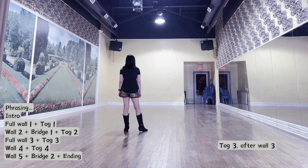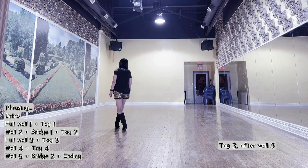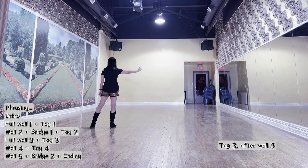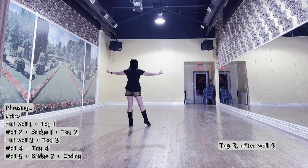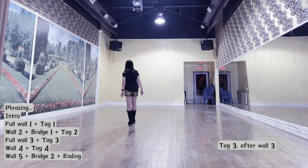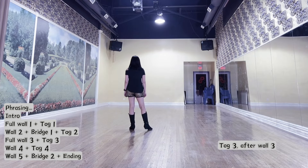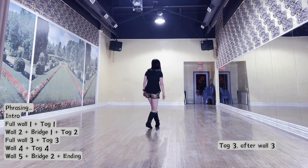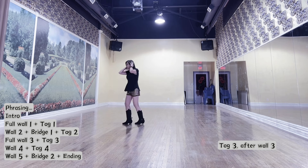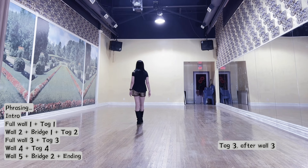Tag 3 after wall 3, full dance. Right foot cross rock recover side. Left cross rock recover side. Cross point with finger point up, cross point with finger point up — put both hands on the side of your head. For the lyrics, remember: cross right over, full turn unwind, change weight to left with sweep. And start wall 4. Count for tag 3: 1 and a, 2 and a, 3 a, 4 a, 5, 6, 7. Then start wall 4.